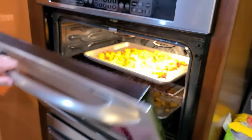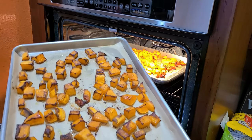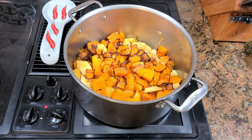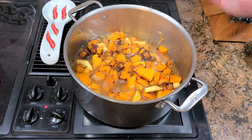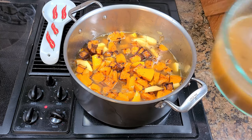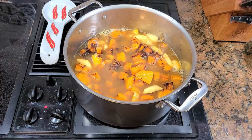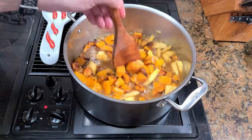Now let's check on our squash — this has been about 30 minutes. I did them for an extra five minutes and you get some nice brown color on it, which is exactly what we're looking for. So we'll add that to the pot. Then we're going to just cover the fruits and vegetables with chicken stock — you can see it's just barely below the level of the top of the vegetables, otherwise we'll have a thin soup.